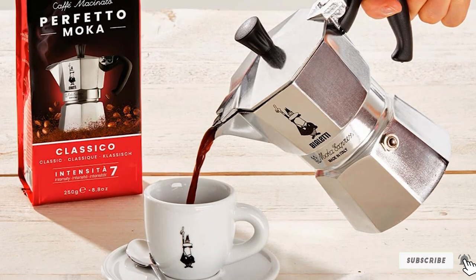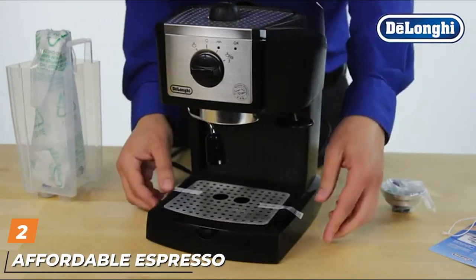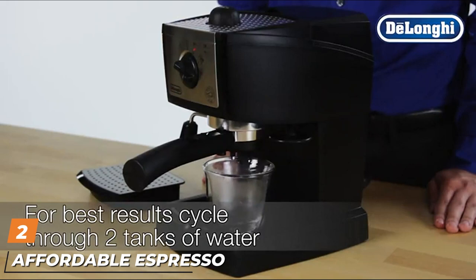I recommend the Bialetti six-cup moka pot.